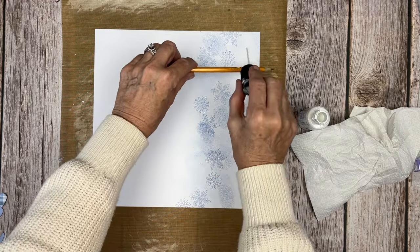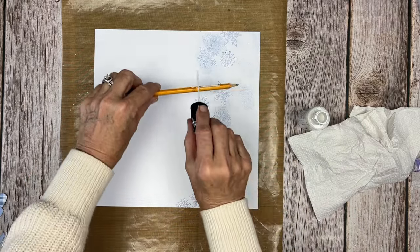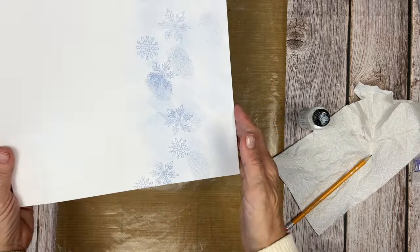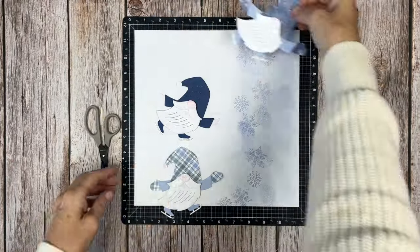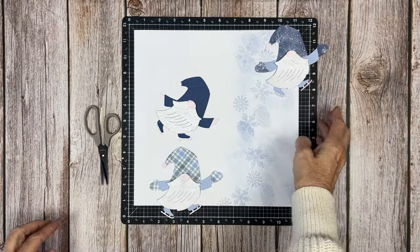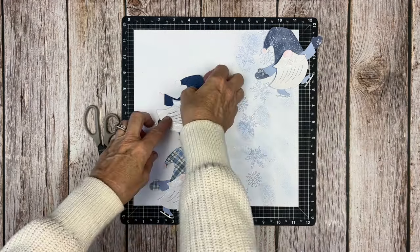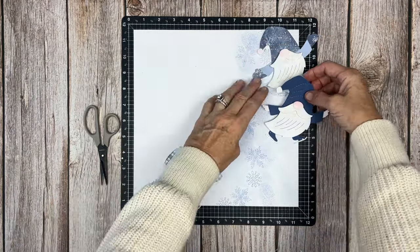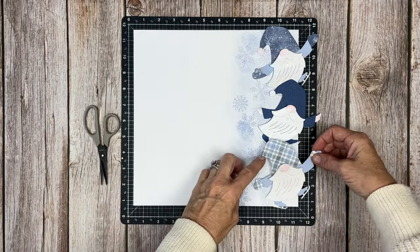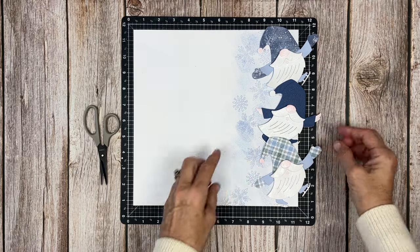I thought it would be fun to have some speckled snow in the background and our white gloss spray is so perfect for that. It's hard to see that detail on camera, and photos never seem to do it justice — the shimmery and glossy details, all the texture and fun little design elements are best seen in person.